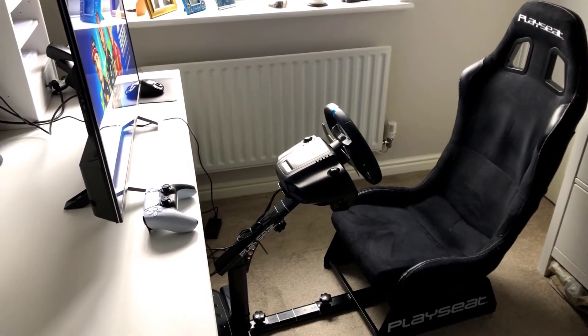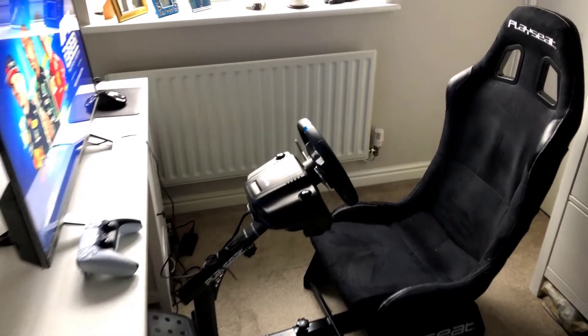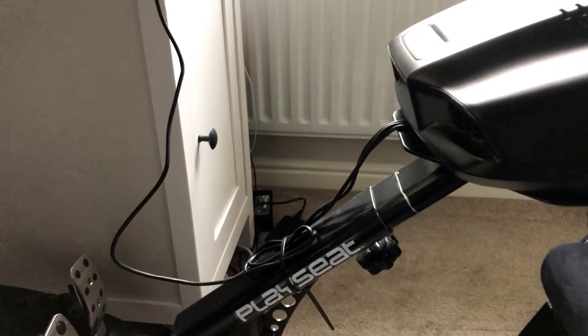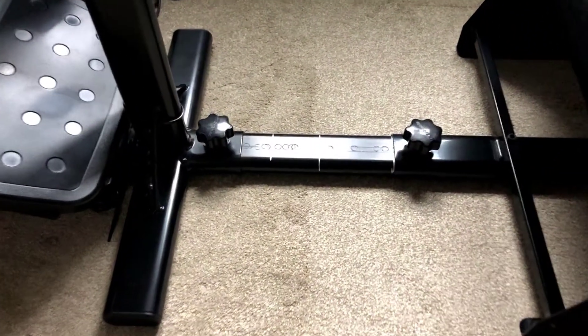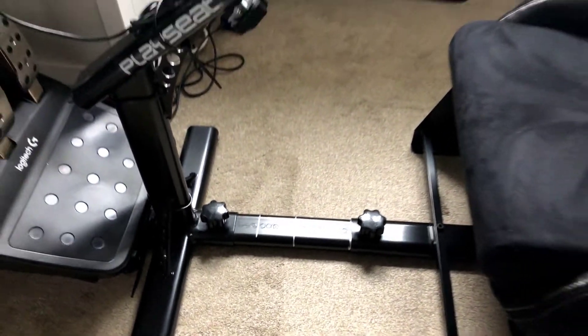Coming around here you get a better view of the play seat — it's very comfortable, you can play in it for quite a long time. It's fully adjustable on the steering wheel, with an adjuster to move it up and down. I've actually got marks on here for different games and how I prefer it, and the same on the seat runner, which you can make longer or shorter accordingly.